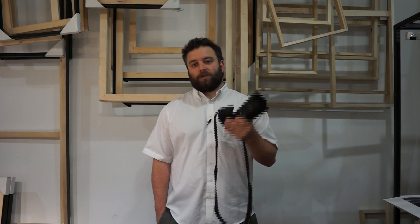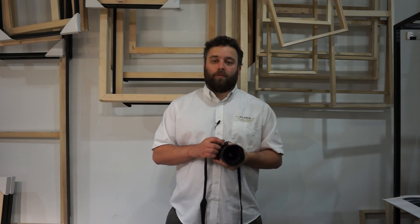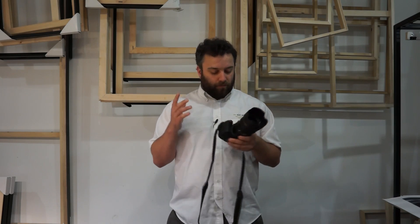Hi everyone, Thomas here from 44wide, and today we're going to talk about how to get the most out of your autofocus system on a digital SLR. Now, a lot of people when they're stepping up to a digital SLR for the first time, there are lots of buttons on these things and they can get complicated.